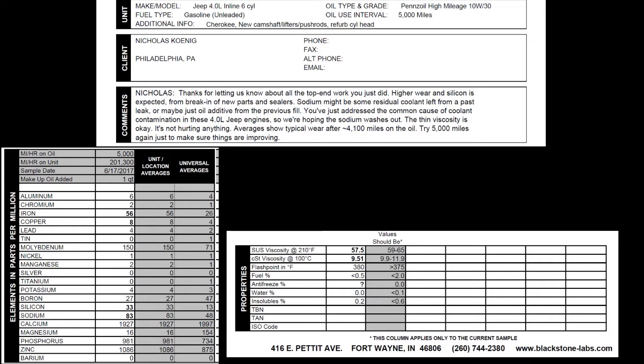Here are my results for the Jeep's oil analysis. This was a 5,000-mile interval with 10w30 Pennzoil. On the form I filled out as much detail as I could about all the internal changes — the cam, lifters, and so on — to give them a more accurate idea of what the oil sample consists of.